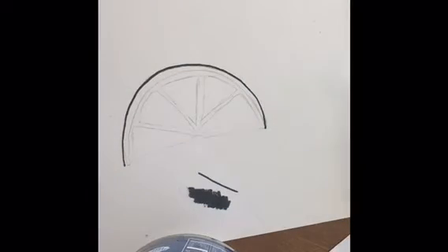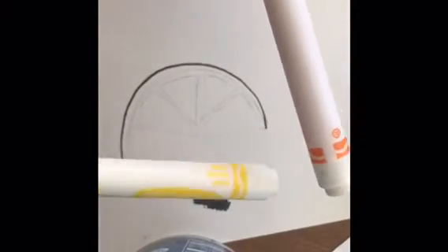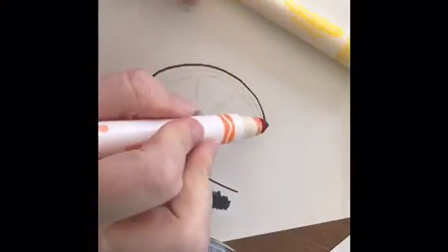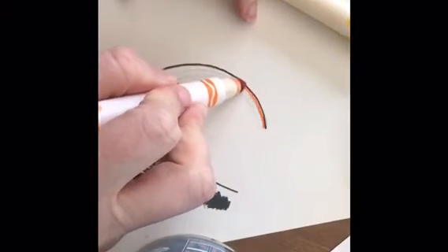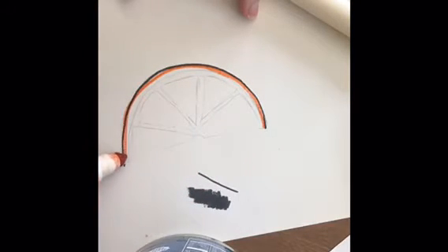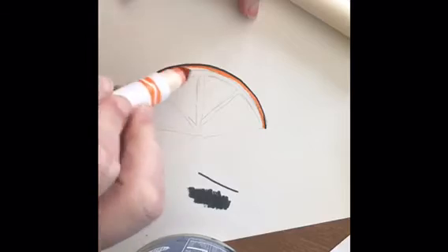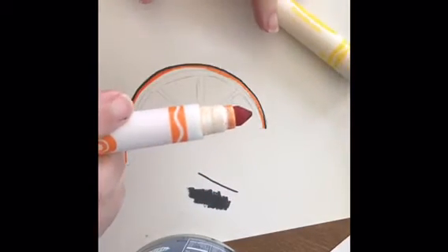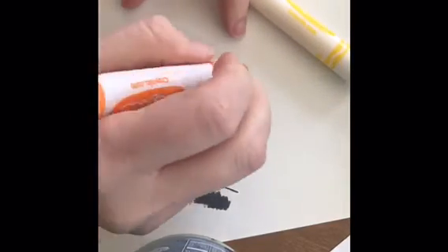One big thing that a lot of people don't know about is that you can turn these markers into watercolor paints as well. You can do this by simply filling in the area that you want, and I recommend using the markers fully before adding any of the water.